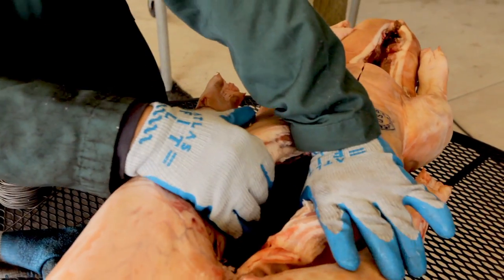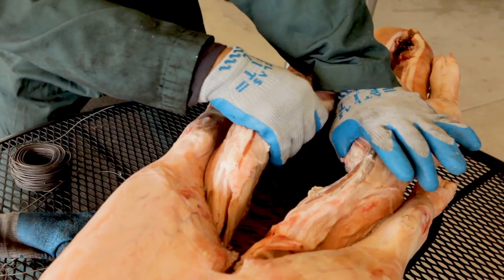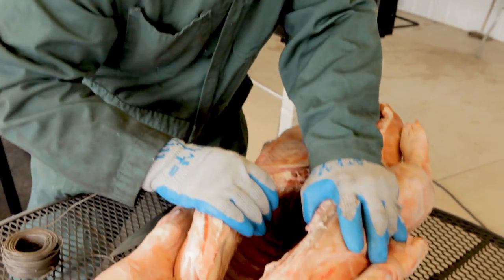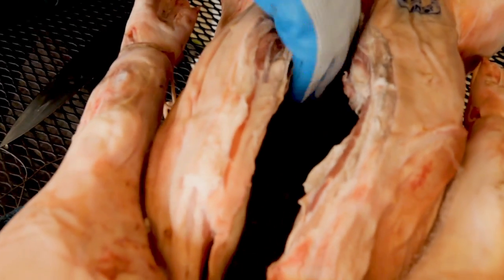Then pull the rope and stretch it open as far as you can. This is so that you can get access to the cavity on the backbone here, so that we can run wires through once we get it set into our barn.